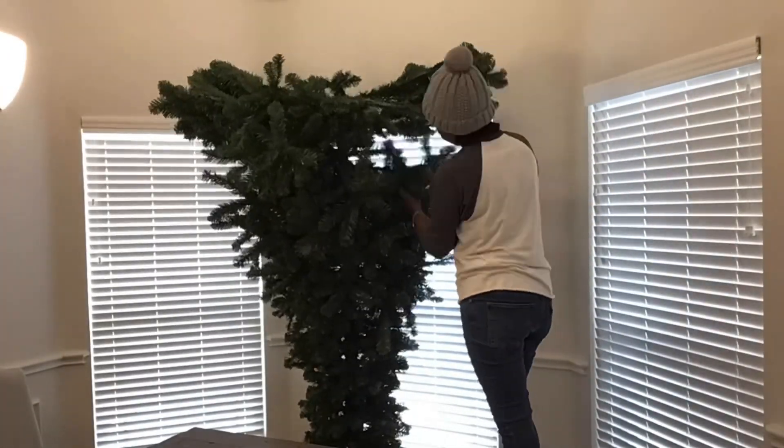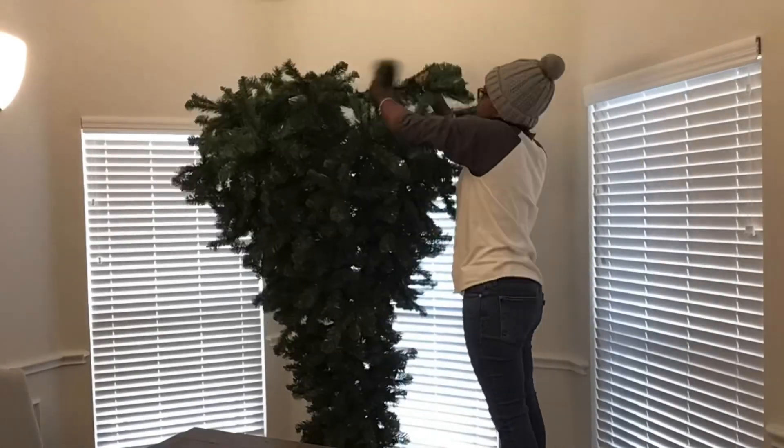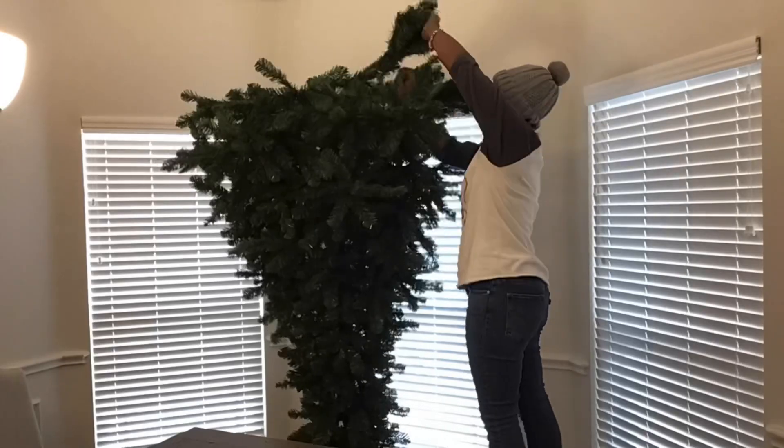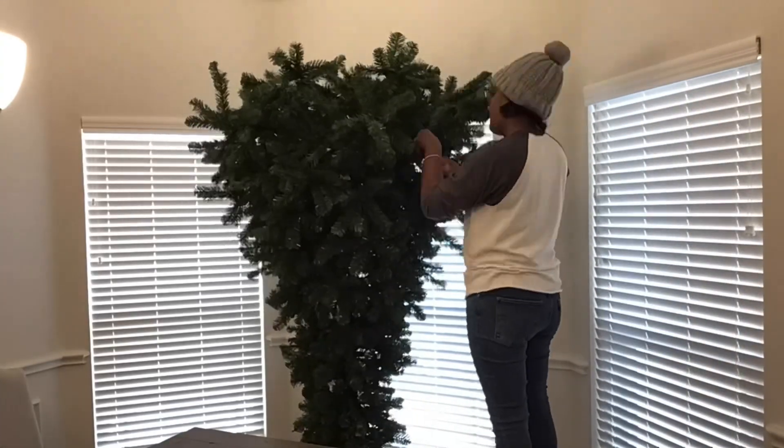As I continue to move up the tree and fluff it, I get so excited because the tree is so nice and full. This is a Vickerman tree and I was actually thinking about doing reviews on trees that I have used — this is one of my favorites.